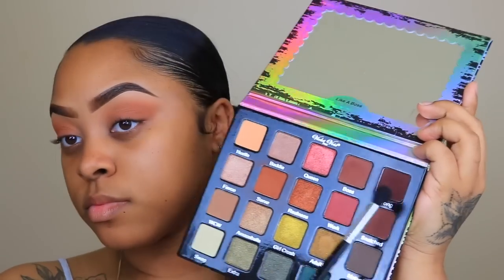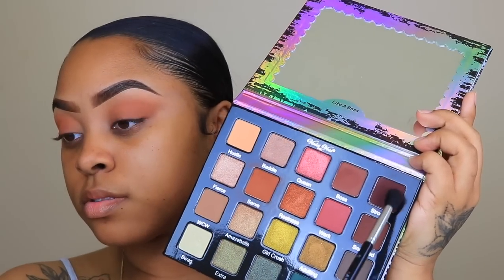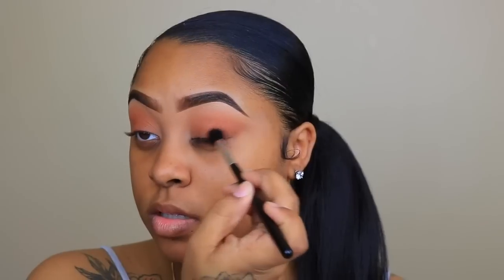But lately, I've been adding a dark eyeshadow in the outer corner. So I'm going to take the shade Strong in the same Violet Voss Pro Palette and apply this only to the outer corners of my eyes.